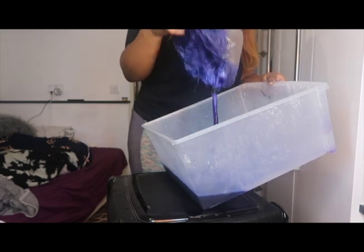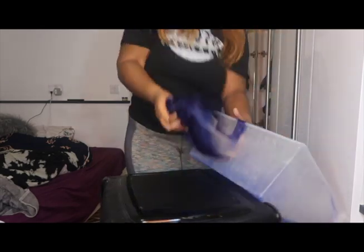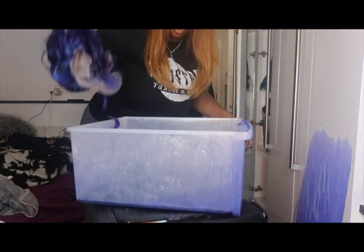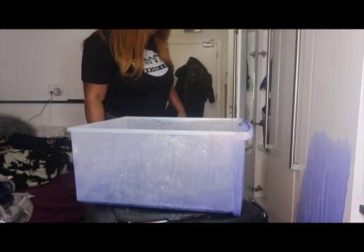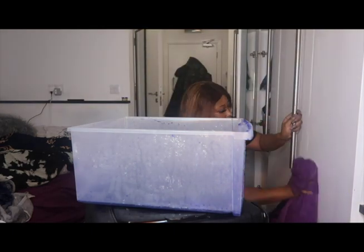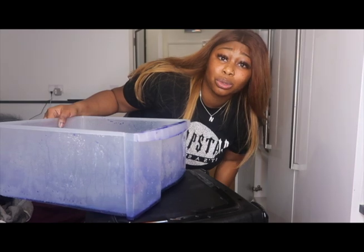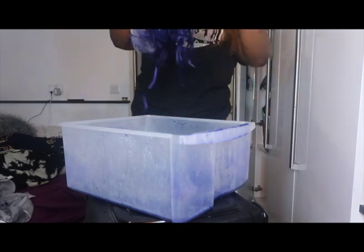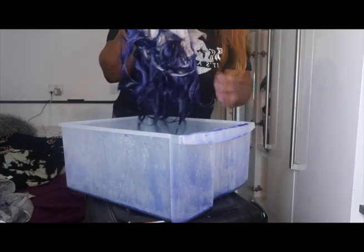You'll never guess what happened next — the thing dropped! I was so confused, discombobulated, perplexed — thinking, how am I cleaning this? My rent, my deposit! Obviously there's a clip here. I was never actually getting my deposit taken away, so yeah I cleaned that up quick.